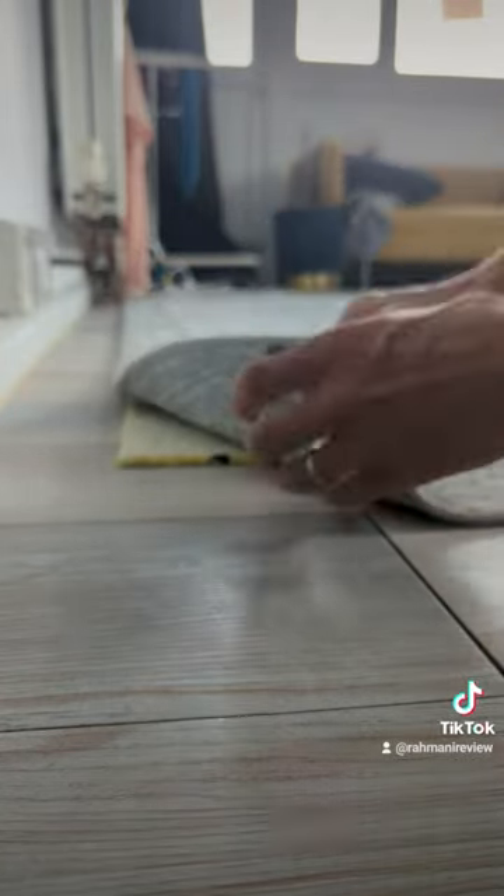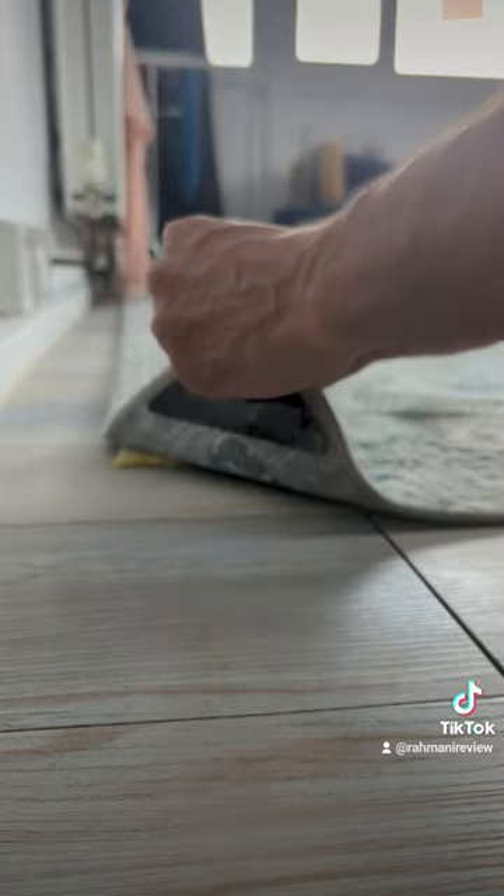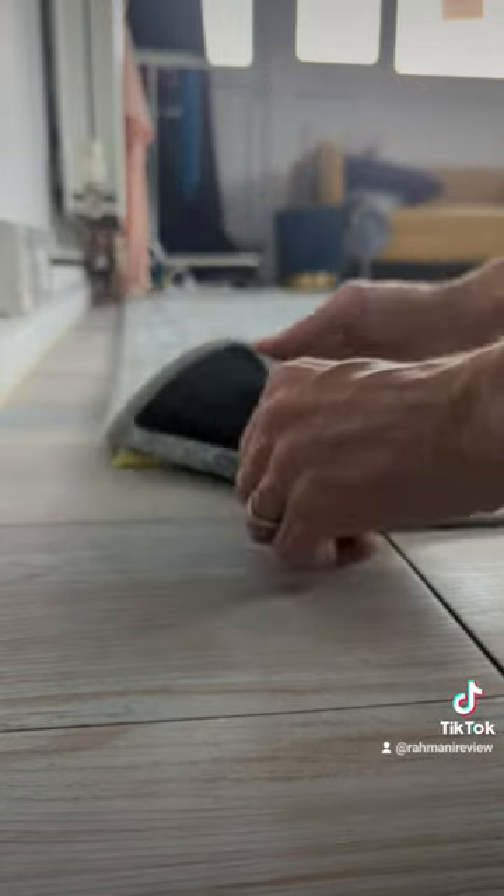There we go. That's that. Hopefully it's going to stick for a long time. And there you go.